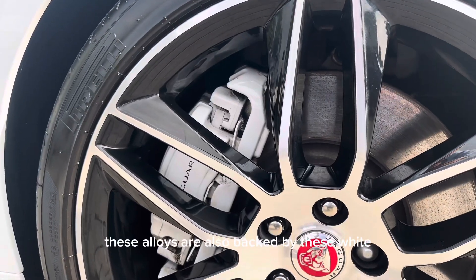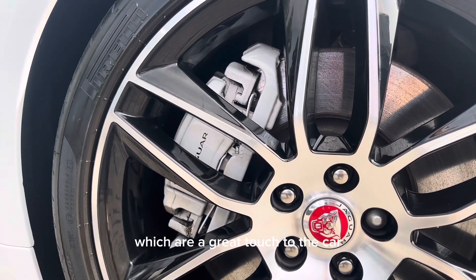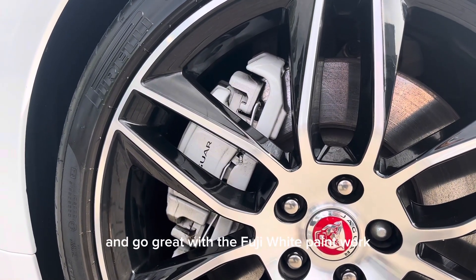These alloys are also backed by white Jaguar branded brake calipers, which are a great touch and go really well with the Fuji White paintwork.